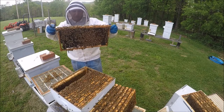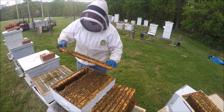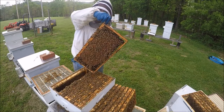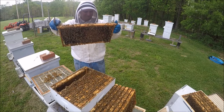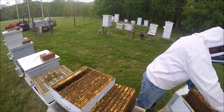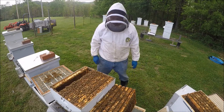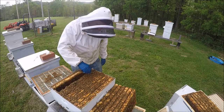Heavy brood, heavy brood. Here's another queen cup. All the brood in that frame. So we're at six frames up top — I can put four more up there. It should have a honey frame. I hope this next frame is loaded with brood also.